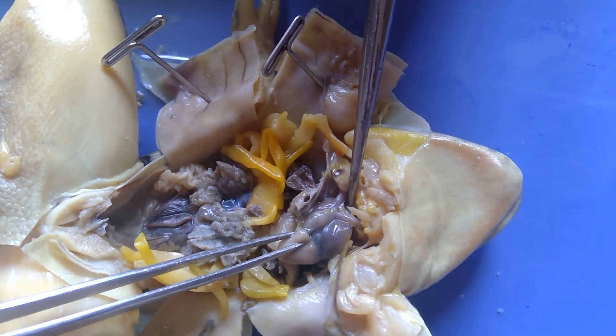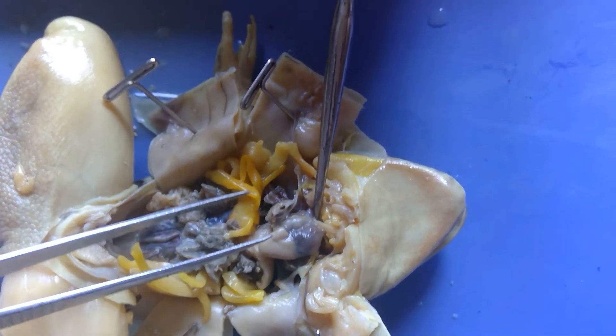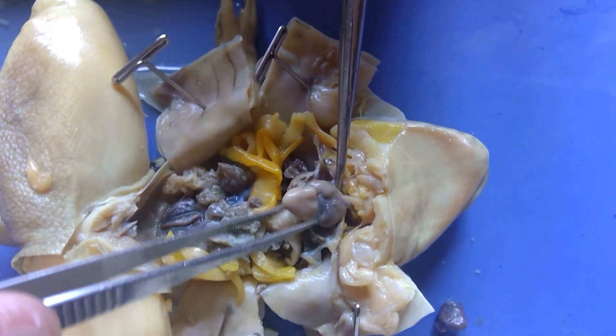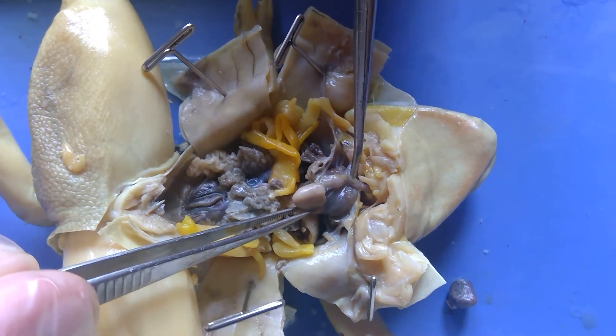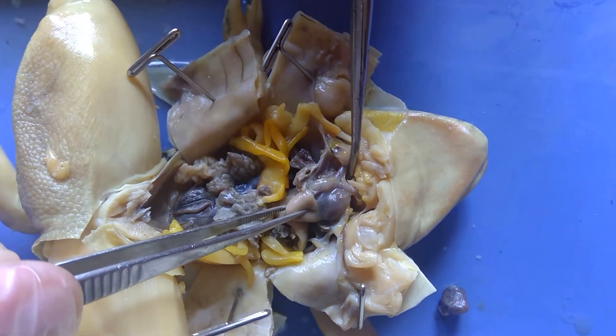One other thing about the frog's heart is that it only has this one pumping chamber. You all have two pumping chambers — one that's going to pump to the lungs and one that's going to pump to the body. Because the frog is only pumping through one blood vessel, one of those sides goes to the lungs and one of the sides goes to the body.